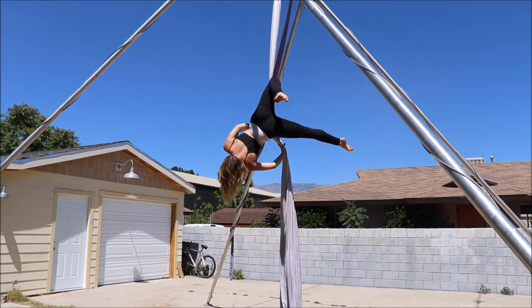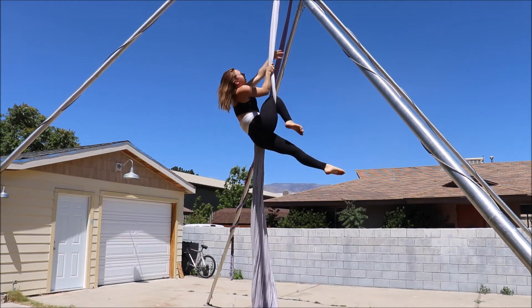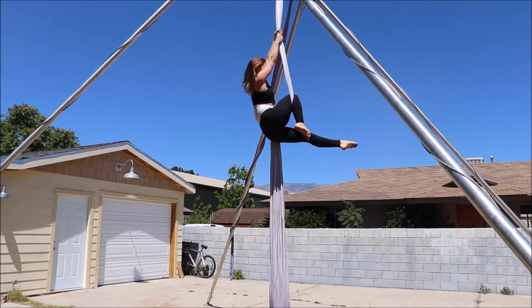Pass the tail over your front and from there you're going to climb above your hooked knee and turn your back to the pole.